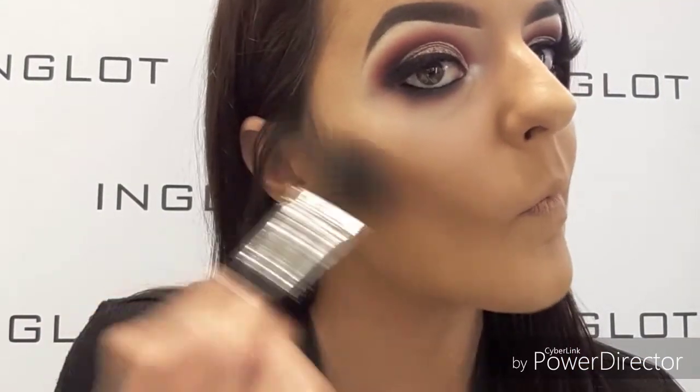Moving quickly on to contour with 507 sculpt, and then I'm going to take 21 blush and buff that onto the apples of my cheeks.